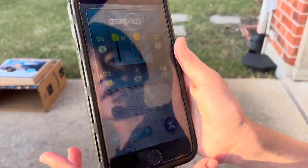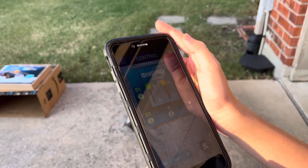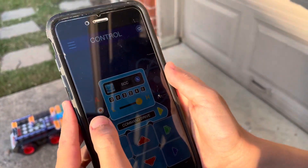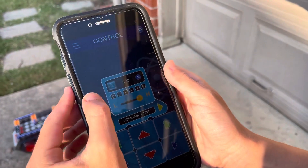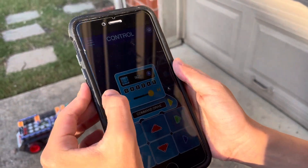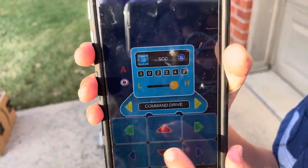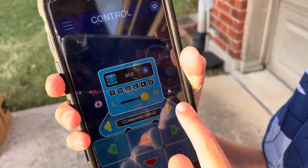First I have to look at the control screen. This allows you to drive the Snap Circuits rover. You can see this A button always turns on the horn — so that's the horn. Now you can see we have various keypad buttons here that allow you to drive the rover in command drive mode.